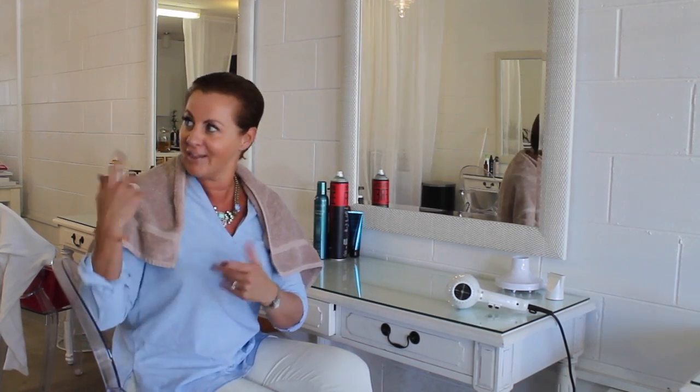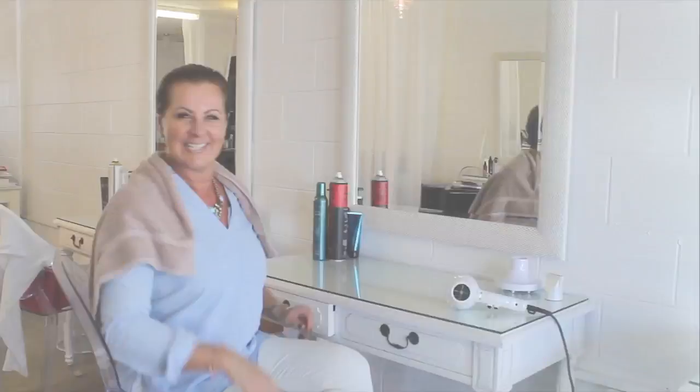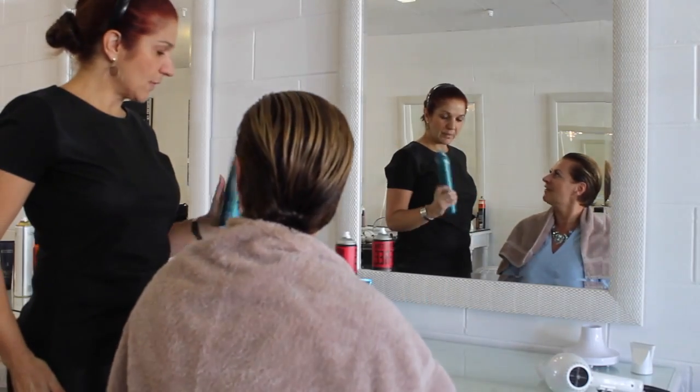Today we're going to do a hair tutorial because lots of you have been asking about how I get my hair looking the way it does. I've got my beautiful Lila who does my hair and makeup from Salem 525, and she's going to show you how we do my day look. So Lila, how do we start?